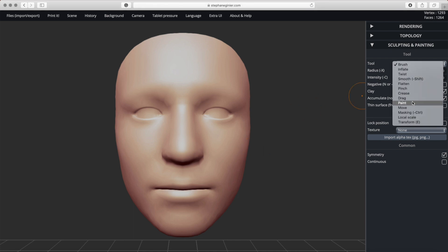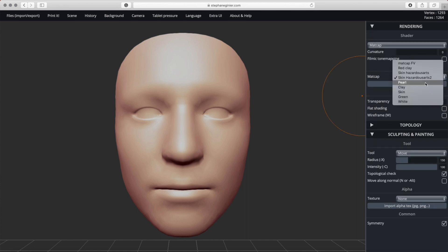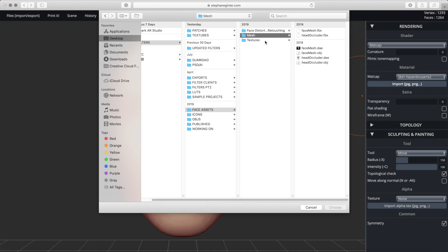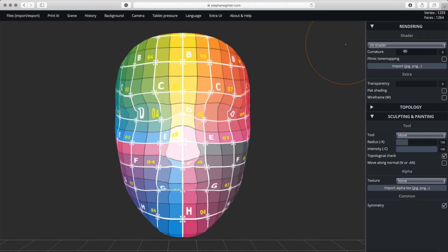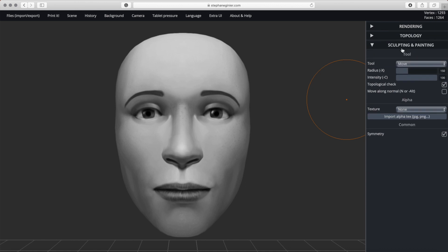On the right under tools, change it to move. If you go to rendering, I'm going to show you a quick trick I learned from Wonder Milk on Instagram. Go into your face assets folder, click on the face texture, then change the shader to UV shader. Import that texture — I feel like this makes deformation so much easier to work with.